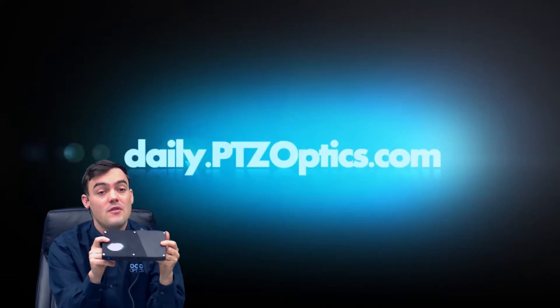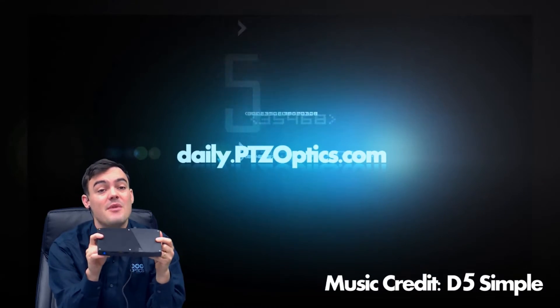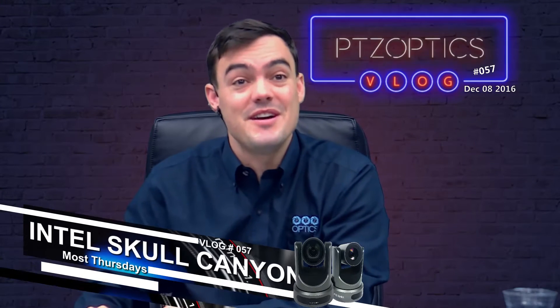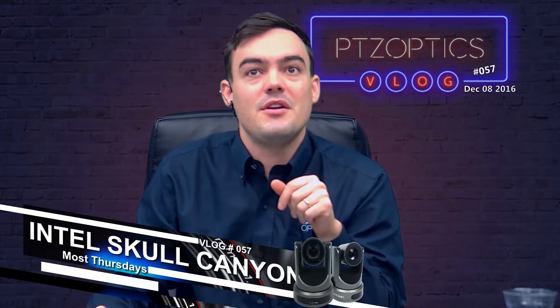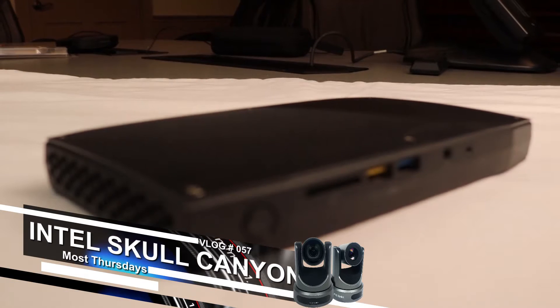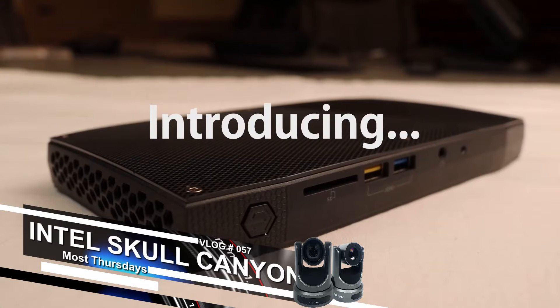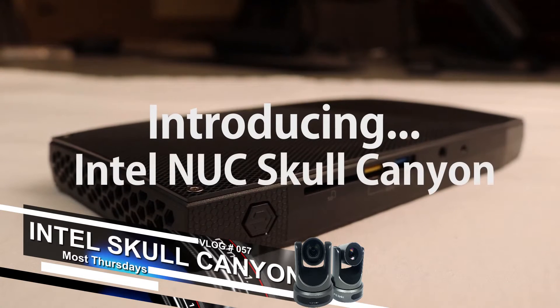I'm going to give you a brief overview of this and we're going to do some benchmark testing for live streaming, recording, and even hosting your own talk show with a thousand dollar mini PC. You can do it! Let me show you a really cool little layout here. This is the Skull Canyon — let me do a little introducing of the Intel NUC.